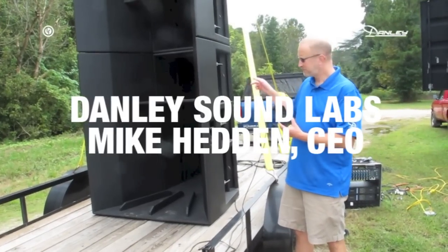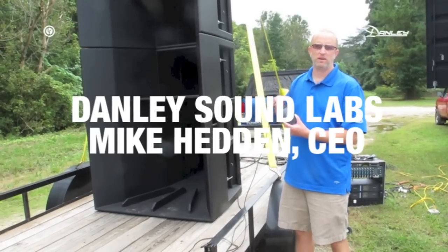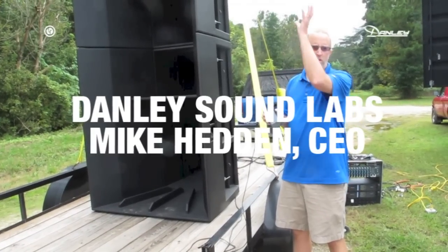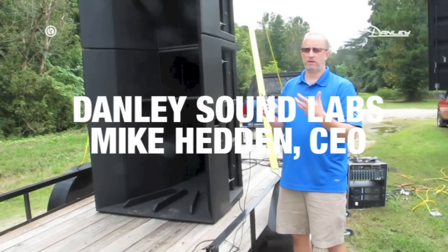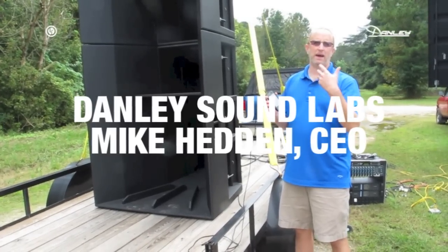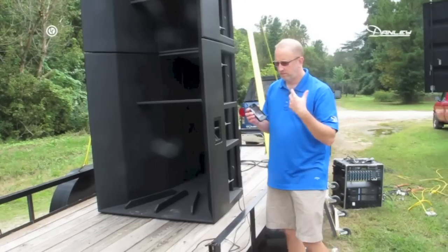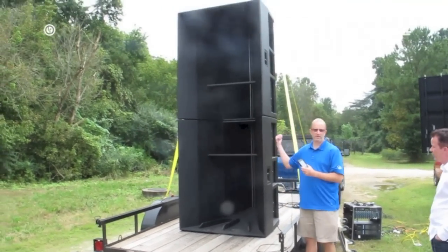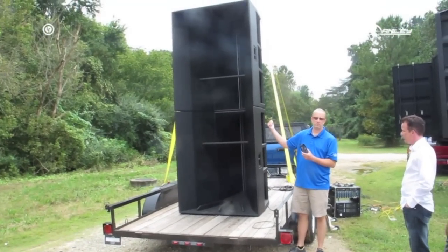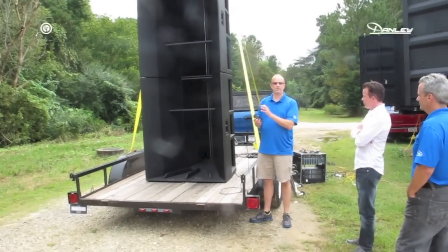So you take 108 loudspeakers, you don't use a network of any kind, so there's no crossover, period. We are literally going to series parallel everything and let the inherent horn loading and the acoustic filtration that goes on through these holes inside the synergy horns to show you how great it can sound.